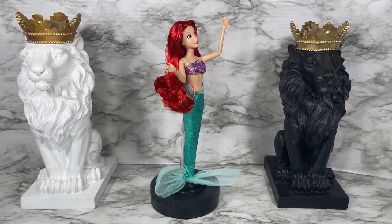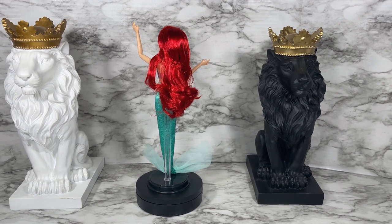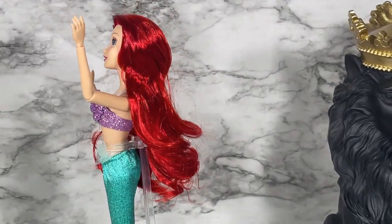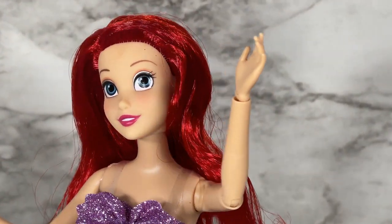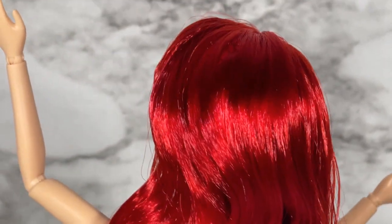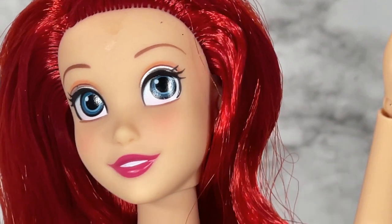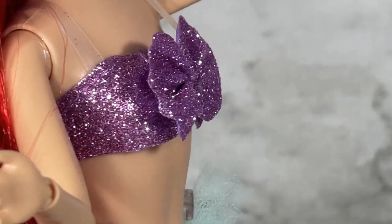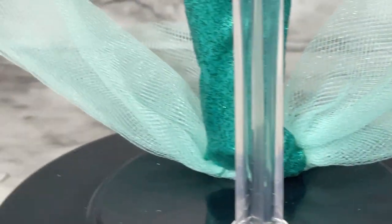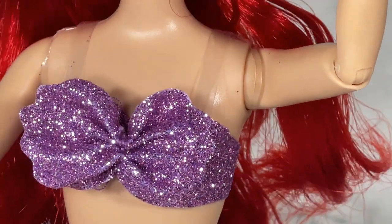This doll does not come with a display stand. Look at how bright that red hair is — it's not like saran, it's something a little cheaper, but I love how bright it is and it doesn't have gel in it. I did try to brush and comb it the best I could without removing the curl, but it is still a little messy. She'll need some hair treatment.